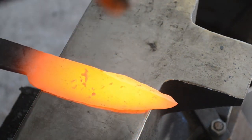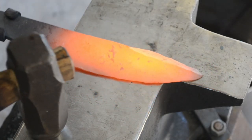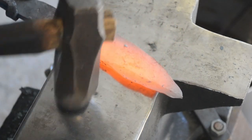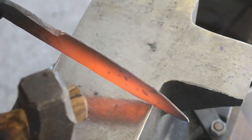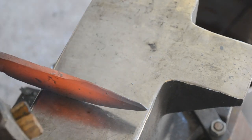On this last heat, I'm just going to use my eye to tell whether or not I'm straight, whether everything's central, and I'm going to use this heat to get everything perfectly straight. Straightening can be done at a black heat. Steel moves faster when it's hot obviously, but when you're straightening, you're not really trying to move the steel, you're just trying to bend it.